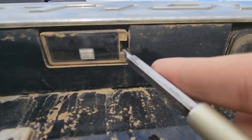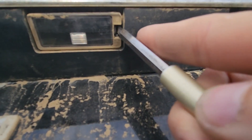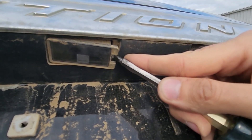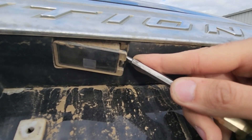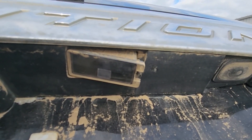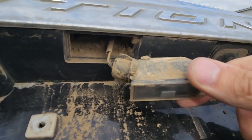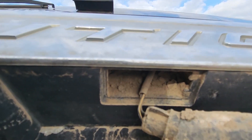You will see an opening right here and there will be a small black tab which you have to push and then gently pry this light out. If it wasn't removed for a while you might have to put some effort into it, but it's nothing too hard to do. Now you can just pull it out and you can see how much dirt and mud gets inside there.